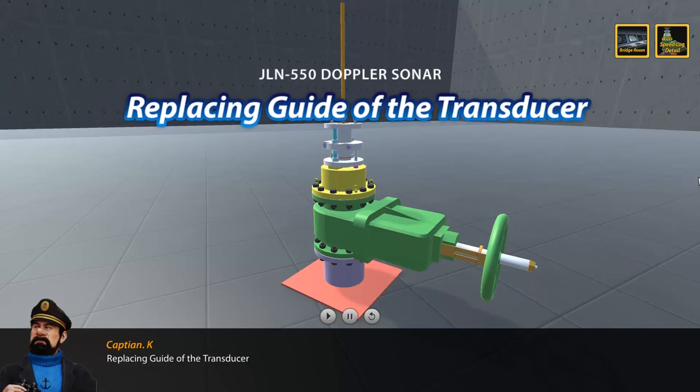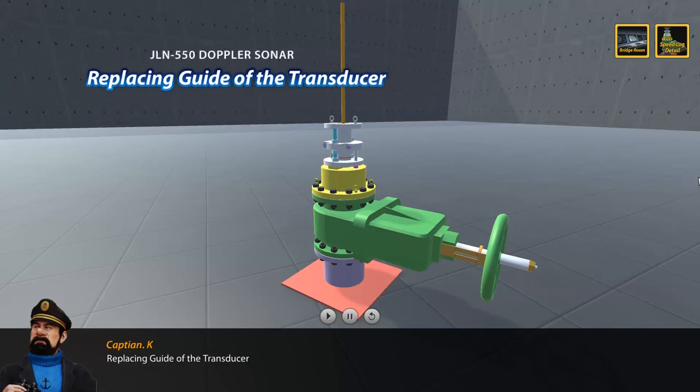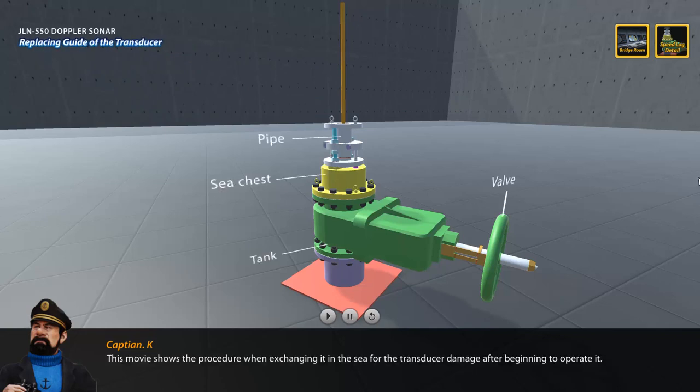Replacing Guide of the Transducer. This video shows the procedure for exchanging the transducer at sea after damage begins during operation. Carry a gas detector to confirm enough oxygen is secured when going down to the bottom of a ship.